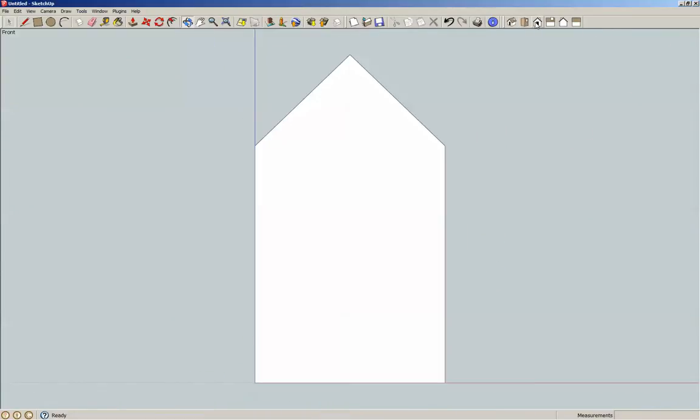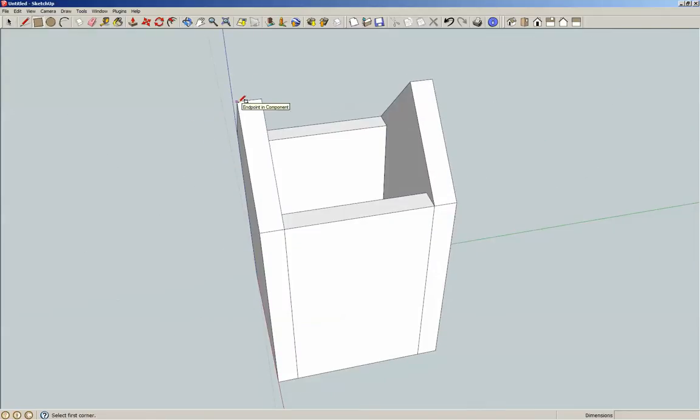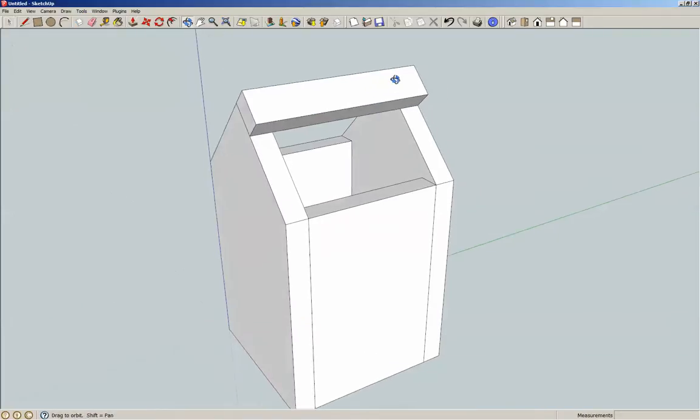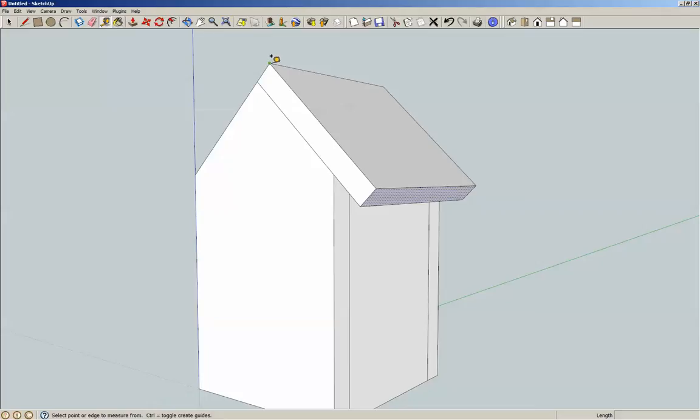Let's go back to the front. Going to grab this corner to this corner — so we've got 5¼, and we want it to be 1 inch. P, push-pull, 5⅛ inch thick. Now overall this piece is going to be 4⅕ inch. I'm going to highlight this, P — it's already an inch, so we're going to take it 3⅕ inch, so that from here to here is 4⅕ inch. Triple click, G for component.